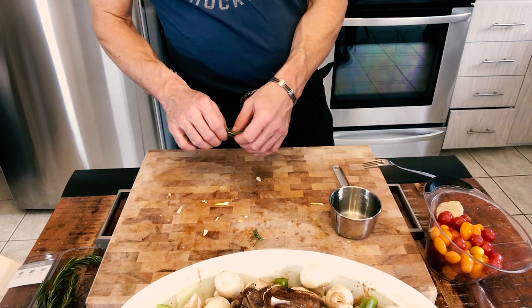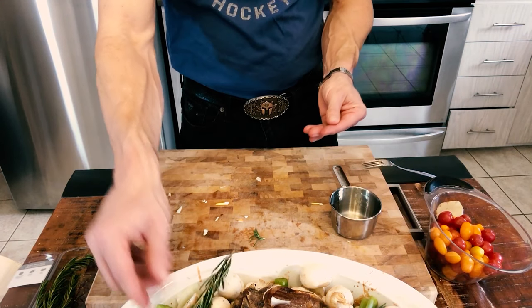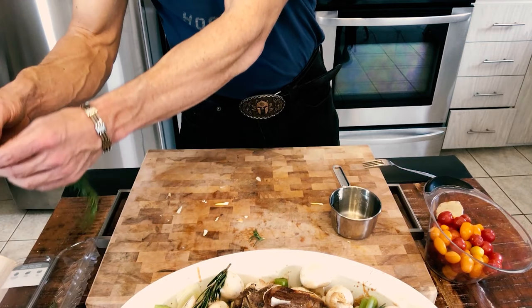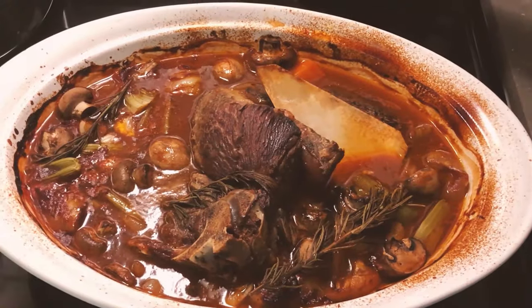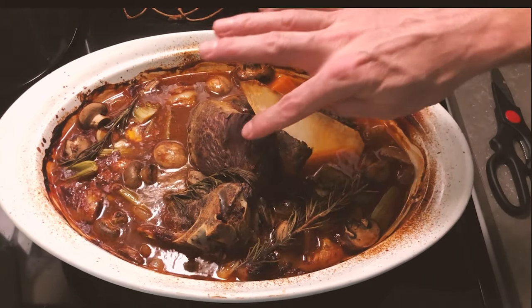This is gonna cook at 325 degrees for four and a half to five hours. When it comes out it's gonna be beautiful — amazing. You can serve it with some rice, balsamic rice, or whatever you wish. This is how it looks — nice and tasty. You guys enjoy!